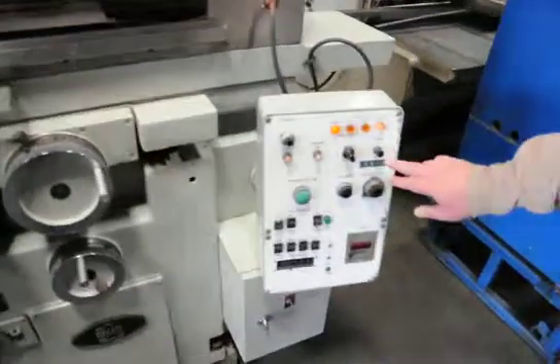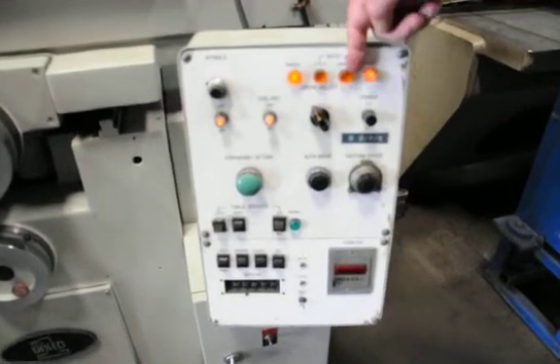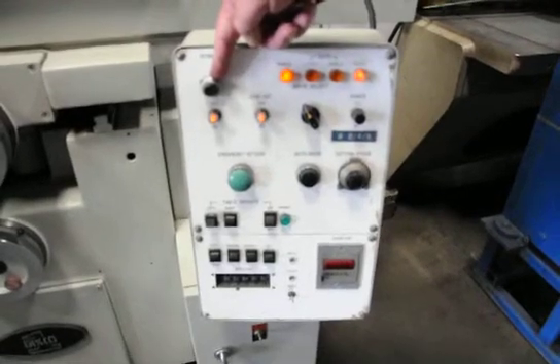Now we're on the control panel. It's on and it's got manual, cycle, and single. This is your spindle — variable, adjustable rate.